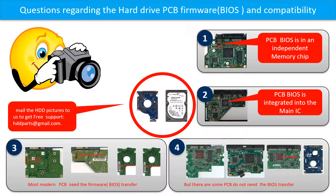If you have any questions — such as how to find a donor board, whether your board needs BIOS transfer, where the BIOS is on your PCB board, or how to swap your PCB board — please go to www.hdd-parts.com to check it out. Or you may take pictures of your hard drive under the PCB board and email them to us. We will give you the correct answer.